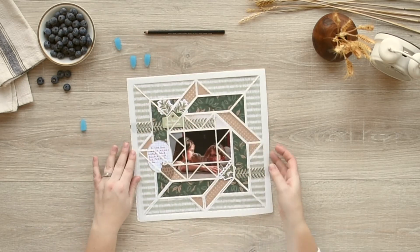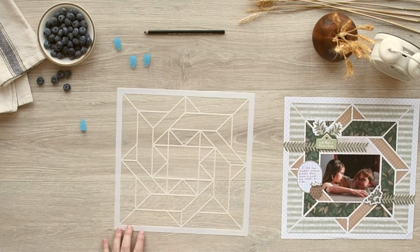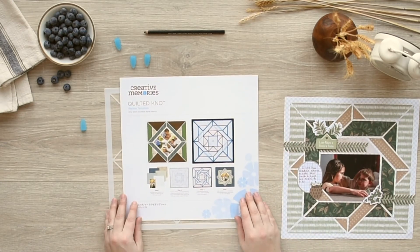Then cut out all the traced papers and adhere them and your photos to the base paper. Visit our website to see our other recipe templates available.